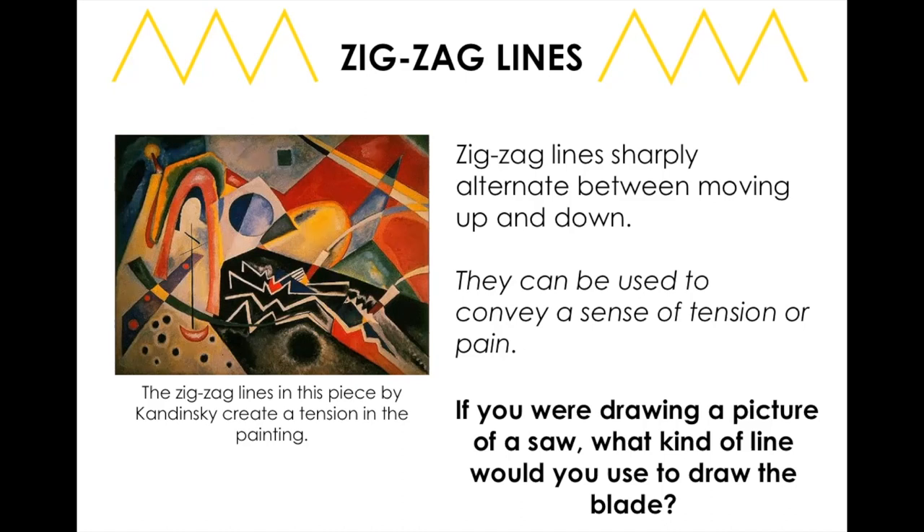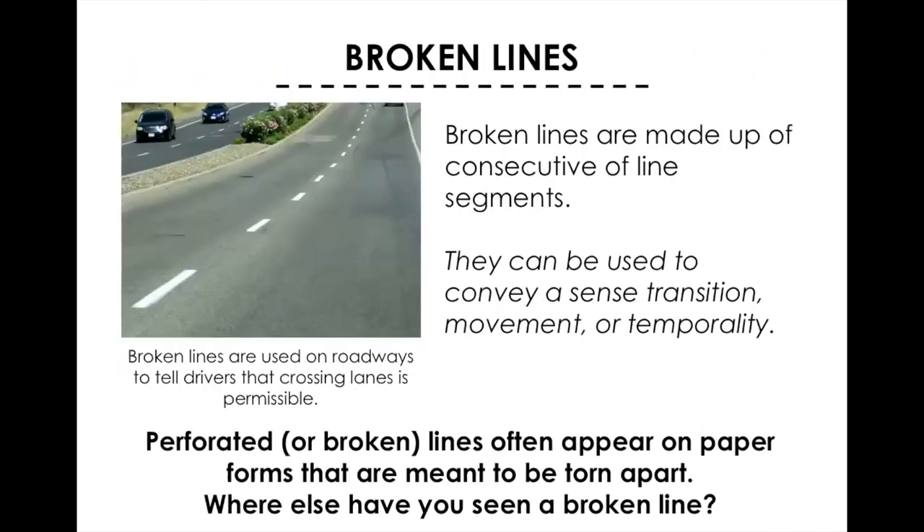Zigzag lines alternate up and down and usually show tension or pain. If you were drawing a frustrated person they might have zigzag lines coming out of their head, or if you were drawing a saw blade you would use zigzag lines. Broken lines — also called dotted lines — are made up of consecutive line segments. They usually show movement by drawing your eye in a particular direction. A road is a great example of where you would find a broken line.